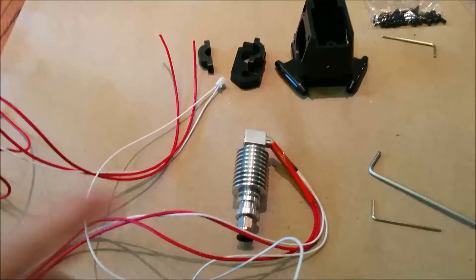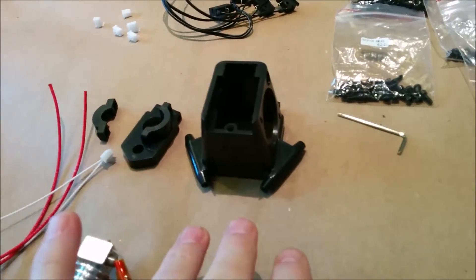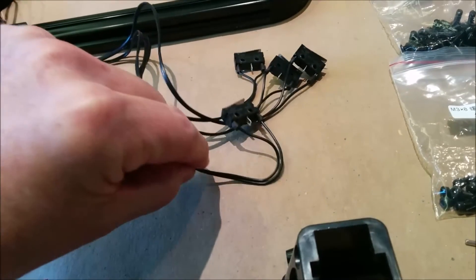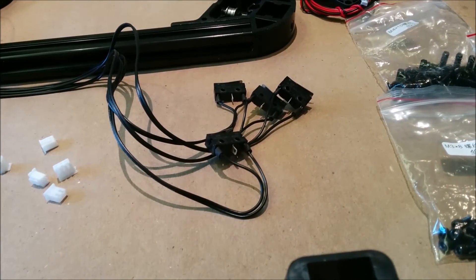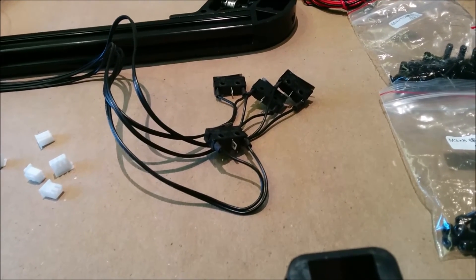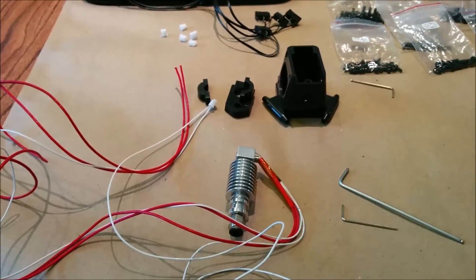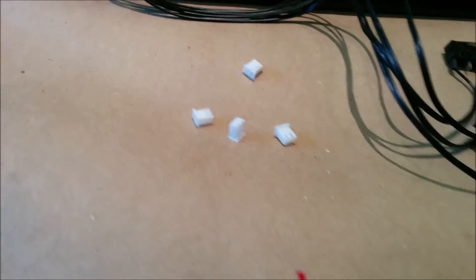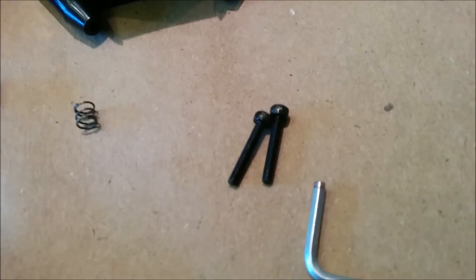I'm going to be assembling the extruder hot end. It calls for three plastic pieces, one of these white connectors, and one end stop. It looks like it comes with four end stops — one for each of the vertical X, Y, and Z poles, and one for the auto level. It calls for a three-hole plastic head — you can see it has three holes while the others are just two holes. There's a small spring it came with, and it calls for two 2.5 by 16 millimeter bolts.